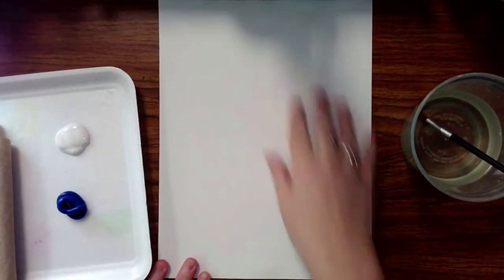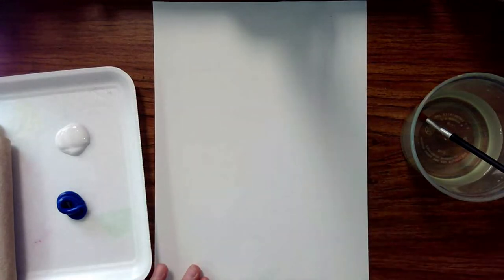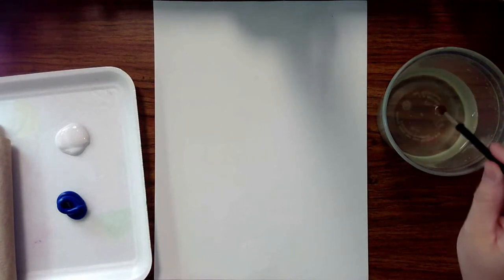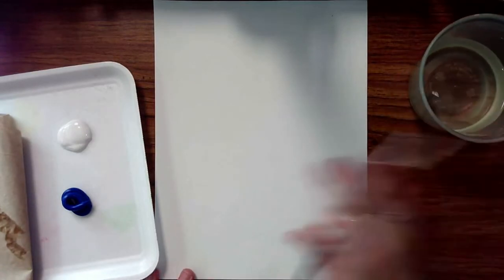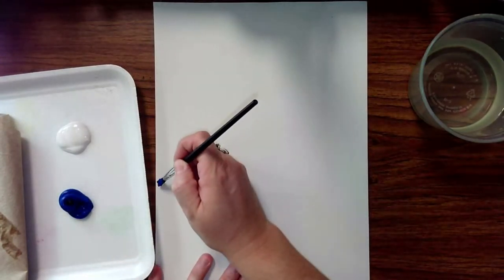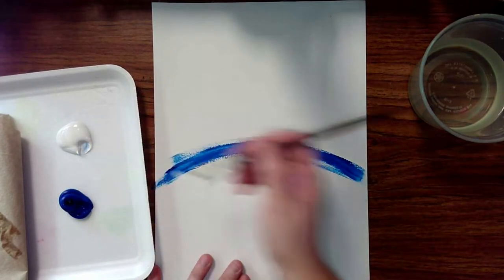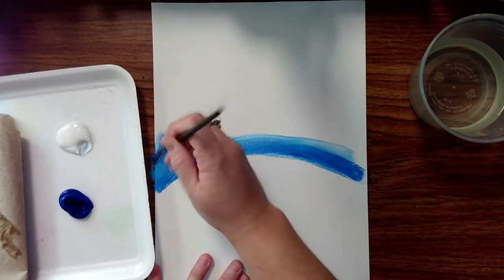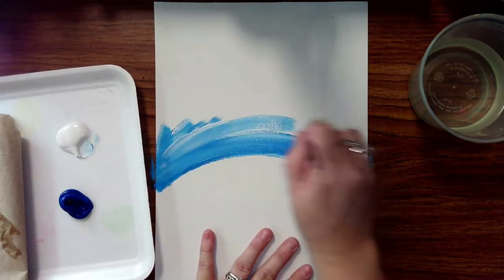The first thing we're going to do is our background — we're going to cover the entire canvas. Take your paintbrush, soften the bristles by gently pressing to the bottom of your cup, then wipe off the excess water on your paper towel. I like to blend right on my canvas. First, make a little line of blue — it doesn't have to be perfect — then take some white and blend back and forth all the way to the edges.